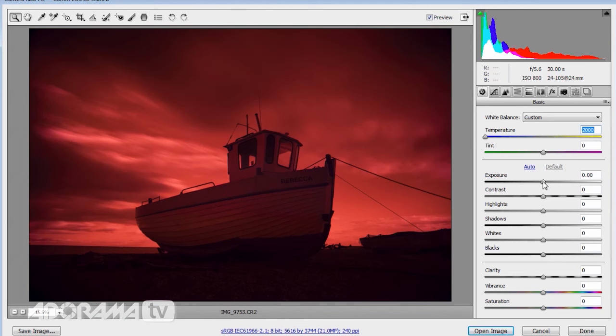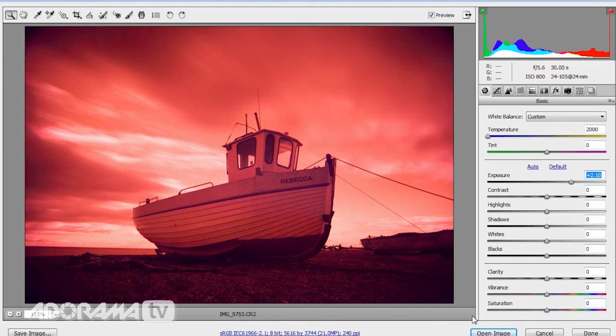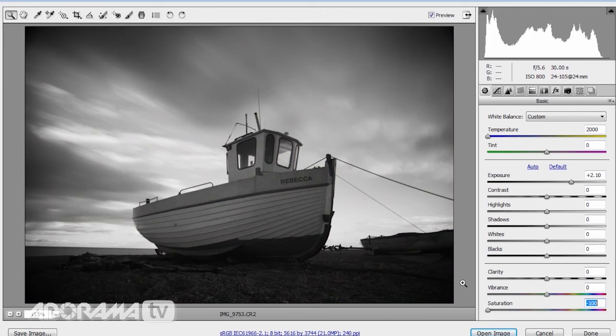It looks very, very red, and if you use the R72 filter this is kind of what you expect. You can try to correct that color balance by changing the temperature, but in this case it doesn't matter where I put my temperature — it's still going to look red. Moving the temperature down actually makes the picture look even darker. So what I'm going to do here in RAW is just increase my exposure up a couple of stops. That's going to add a little bit of noise, as does using ISO 800 — but I'm not going to worry too much, because one of the lovely things about shooting infrared is that if you go back to the original infrared films, they were quite grainy mediums. As a color picture it's not particularly usable, so I'm going straight to black and white — taking the saturation all the way down to make it monochromatic.